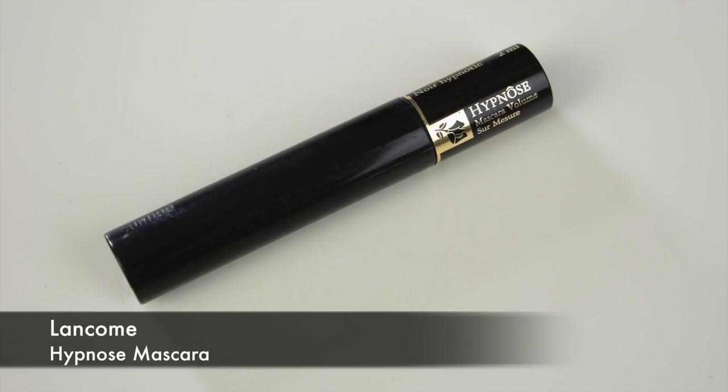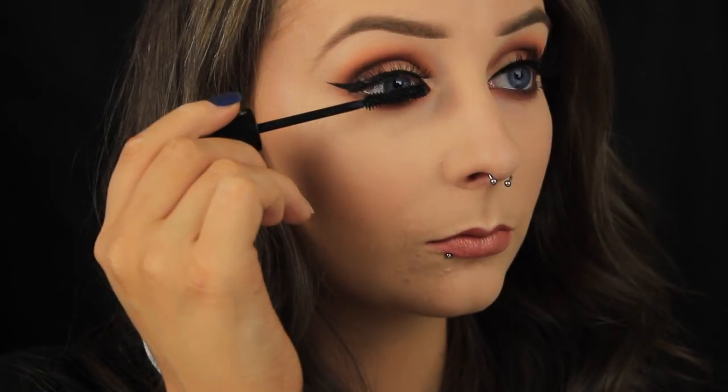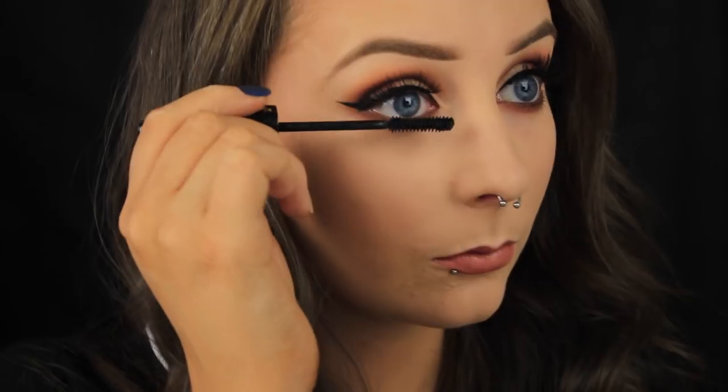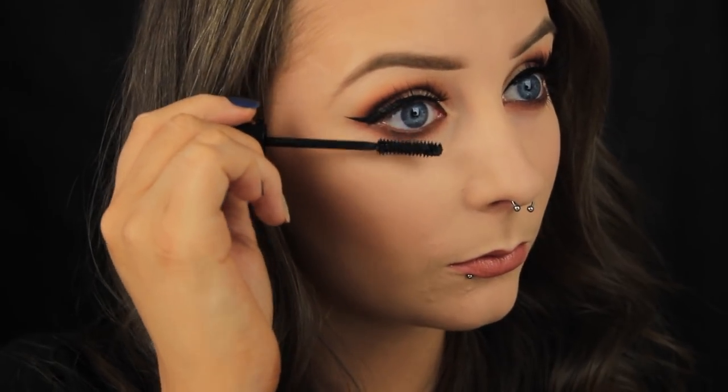Then all I have to do is apply some mascara to my top and bottom lashes and then I'm golden. So that's it — thanks so much for watching. I hope you found the tutorial helpful. If you did, don't forget to leave me a thumbs up, comment, and subscribe for more videos, and I'll chat to you all soon.